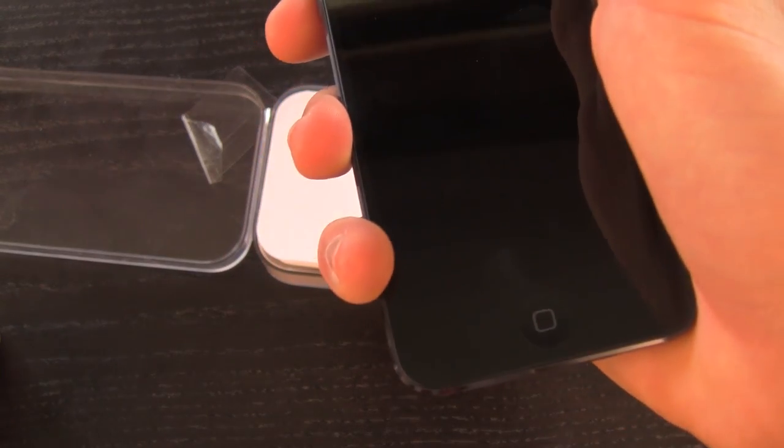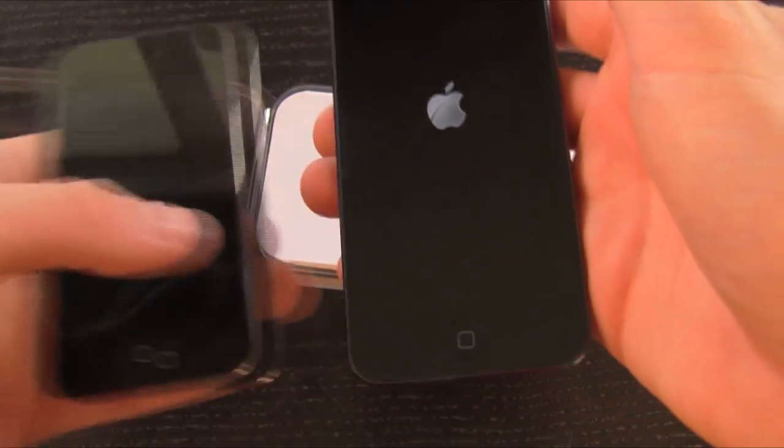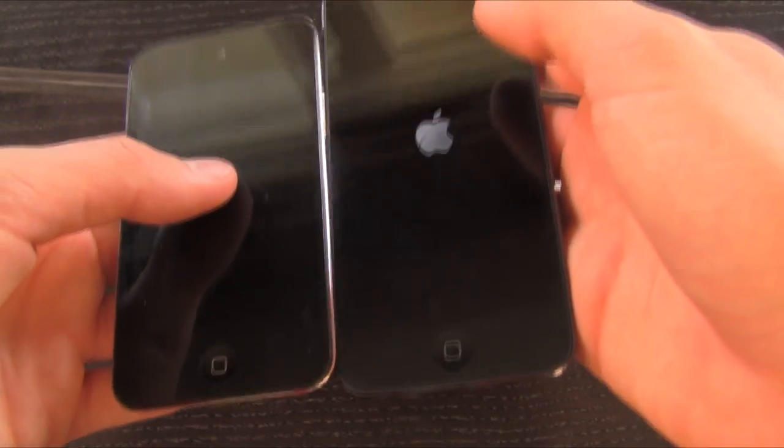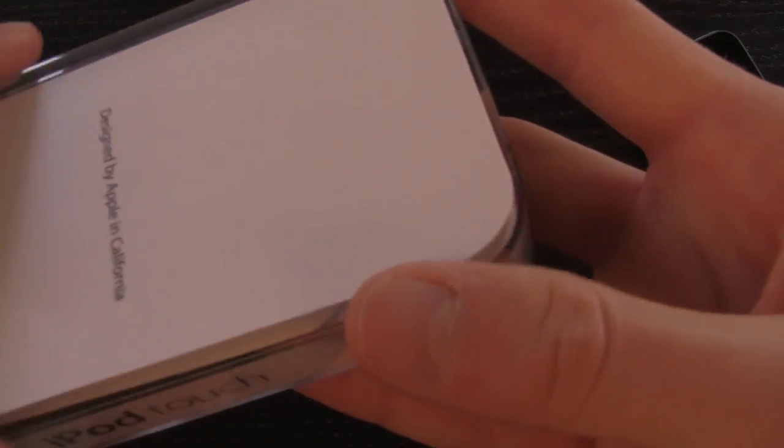So let's go ahead and power this up and set it aside. You'll also notice that it does have a four-inch display, similar to the new iPhone 5 — it's vertically increased. Alright, so let's go ahead and take a look at what comes in the box.